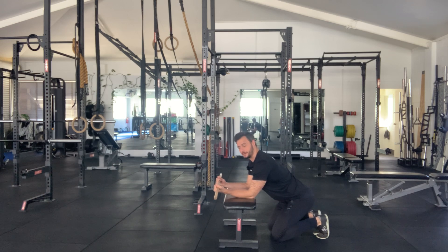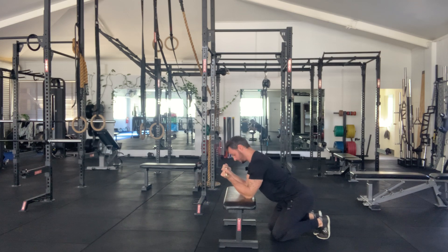So this is bench T-spine extension. You're going to want to take a dowel, give yourself a wide grip. I like to hold one hand, get this hand as far away as I can. I'm going to keep a grip in my right, slide my left hand out.